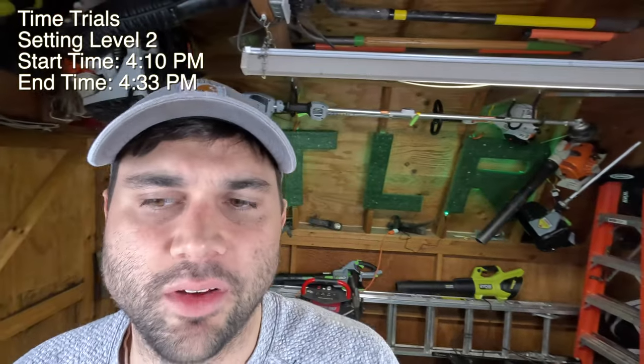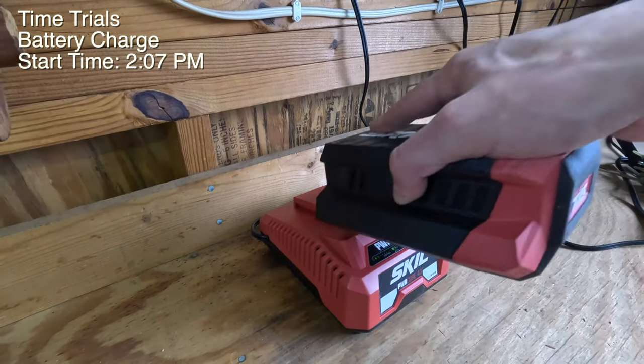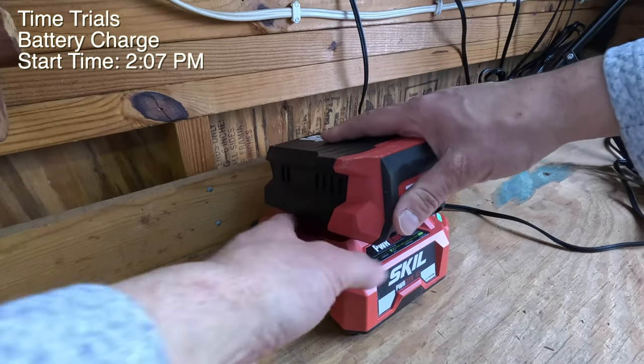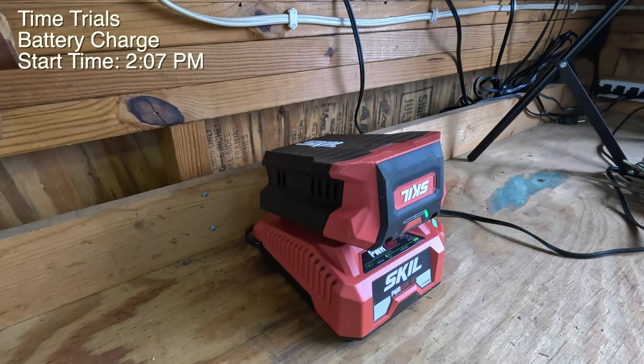The battery finally died on the second, higher power setting. It wasn't a huge drop-off honestly between the higher level and the lower level setting - I anticipated more battery drain on the higher level, but it was actually about 23 minutes. So not too much shorter than the lower level setting. Now that I have a fully dead battery, I'm going to throw this on the charging block and see how long it takes to completely charge. It's 2:07 - we'll see how long it takes.